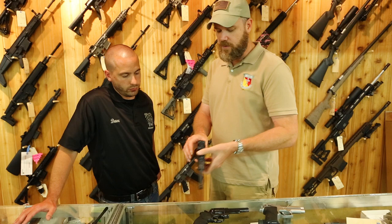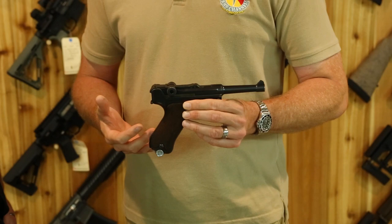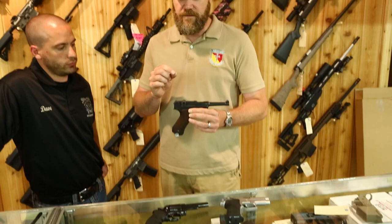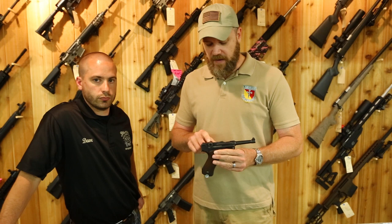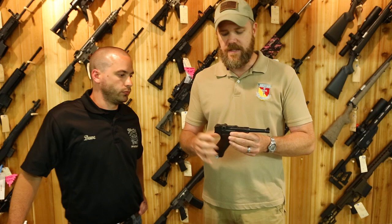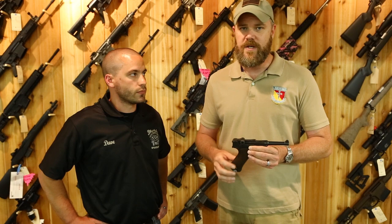Next, let's talk about antiques — for example, this old German Luger. If you're looking for a handgun like this, you really need to know what you're looking for. When buying a collectible handgun with unique market value, you want to know the manufacturing date, who manufactured it, whether all serial-numbered parts match, and whether it has its original magazine. All those things dictate whether you're getting a good deal.